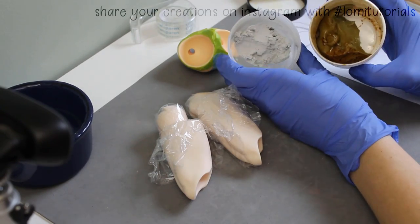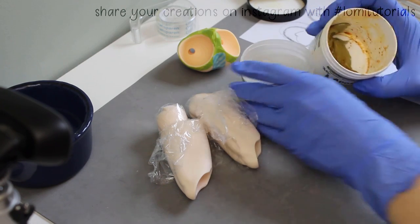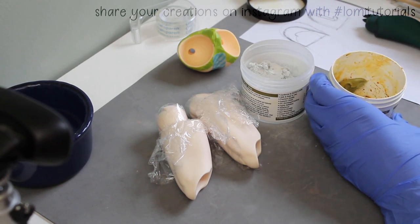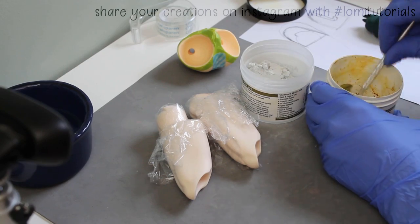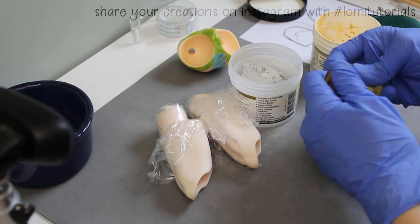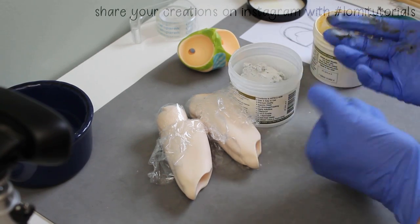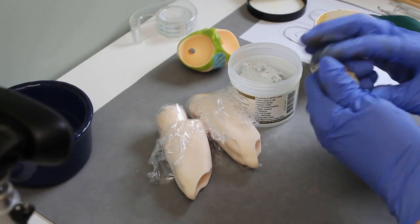I'll be using epoxy sculpt for this. My epoxy is really old, and you can tell because a lot of the binders have separated from the green part, giving it this weird yellow-brown look. It's still usable at this point, but I have to be more careful about making sure it's evenly mixed, since all those binders have to be worked back into the clay.